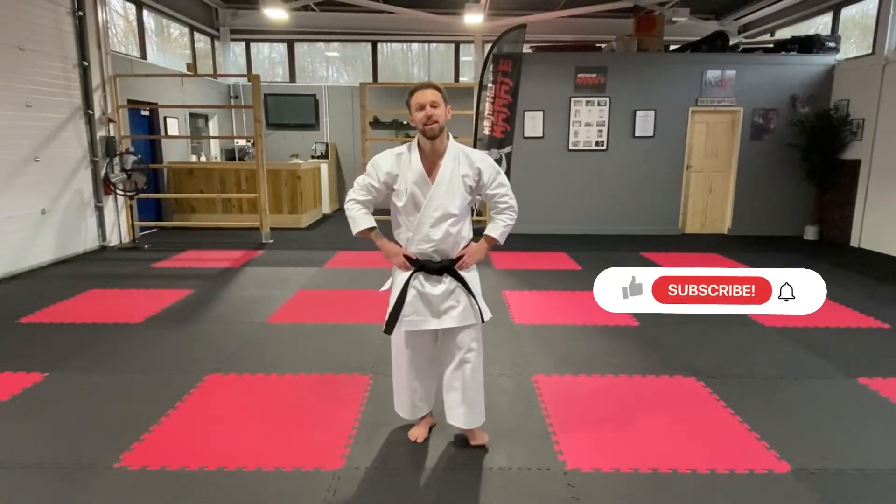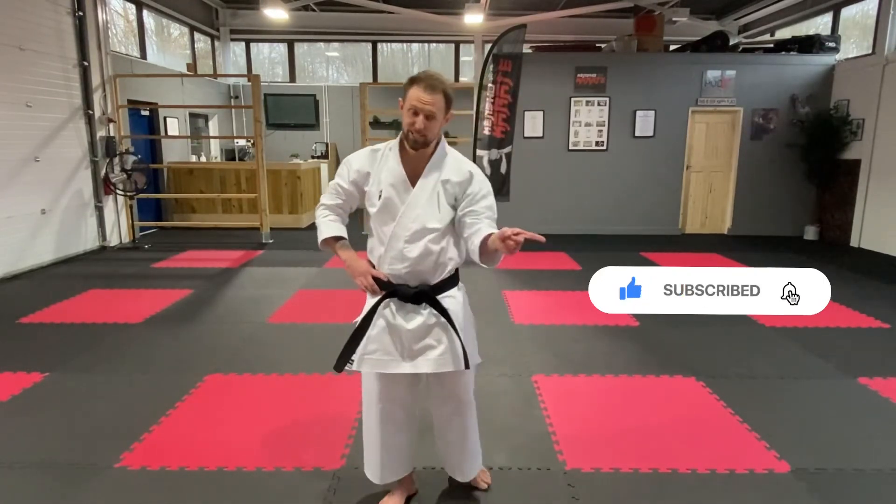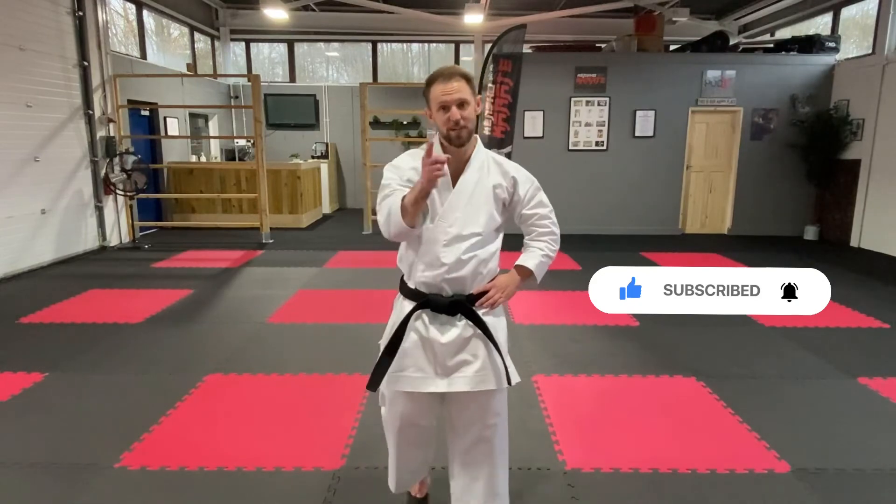Okay guys, now that was a good workout. Hope you enjoyed it — if you did, make sure you hit all the links. And I will see you next time. Well done.